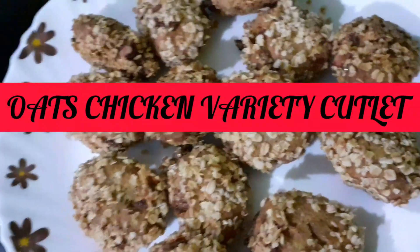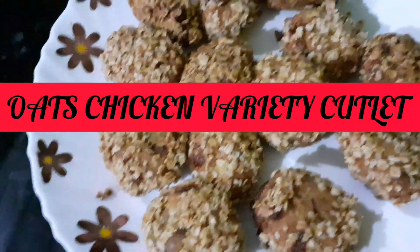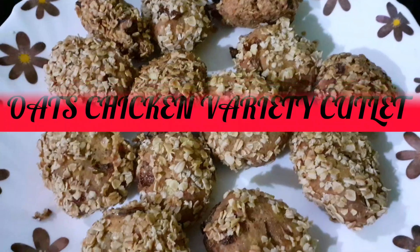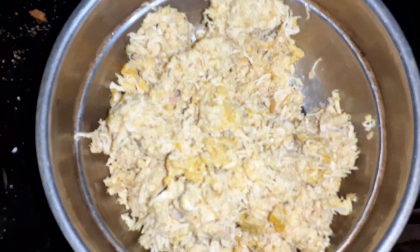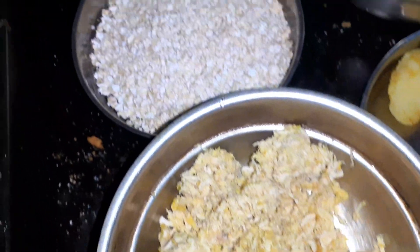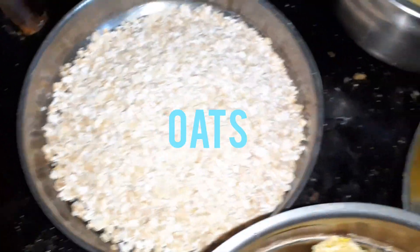We are going to eat the Oats Chicken. It is the first chicken. I have seen the chicken in the middle of the chicken. It is the first chicken in the middle of the oats.